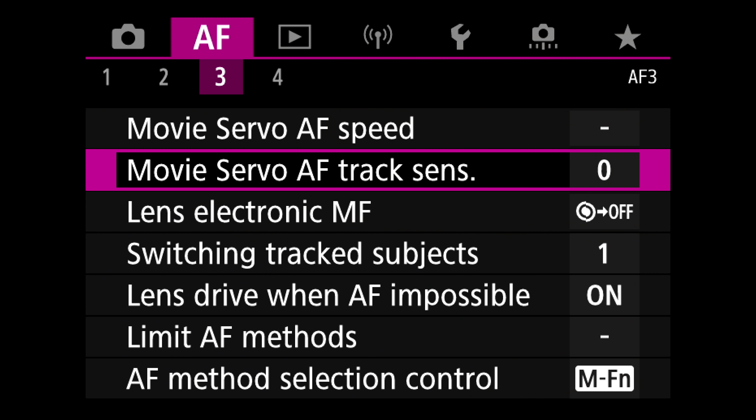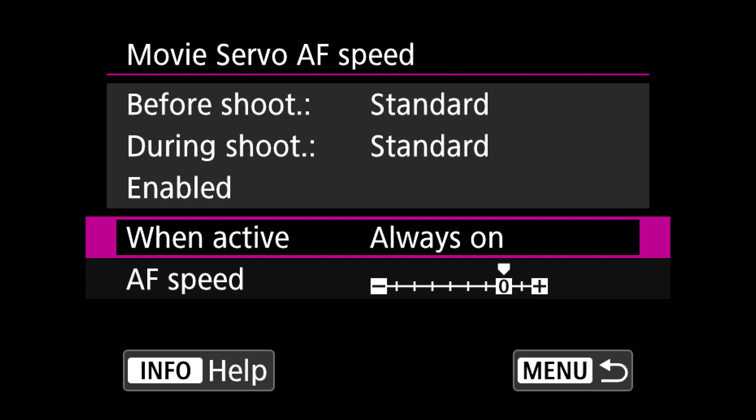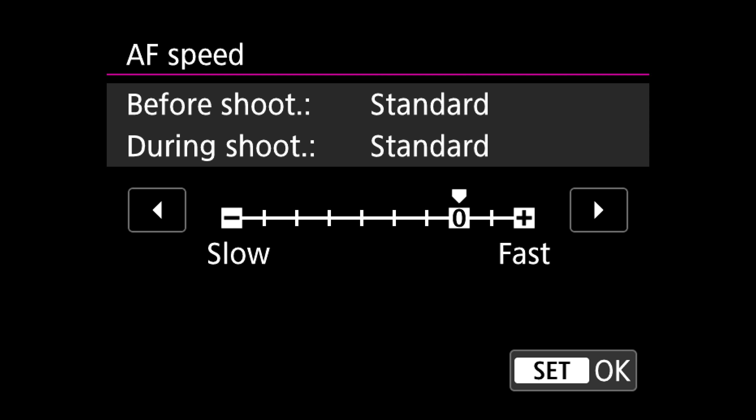Let's talk about video settings. There are two that are really easy to miss, shared on both cameras. Jump to autofocus page three in movie mode, and at the top you'll find movie servo AF speed — this is how fast the lens motors will actually move. You want it very fast and responsive if someone is moving towards camera, but you really want to turn it down if you're pulling focus from one person to another or from subject to background, because sudden snapping is very distracting, especially if your lens breathes quite a bit.